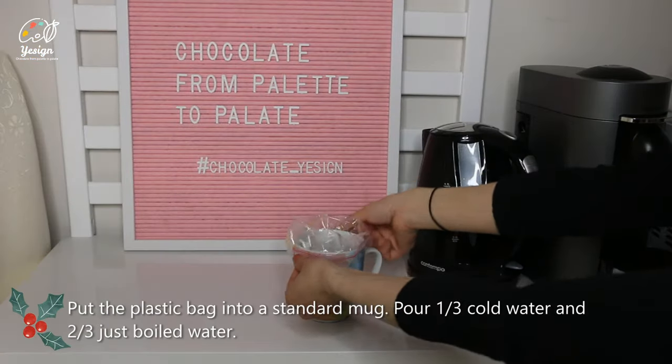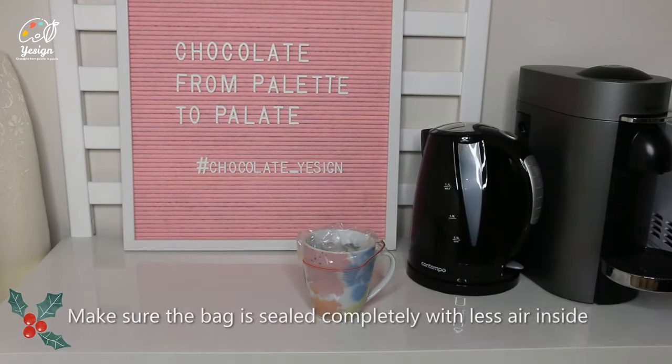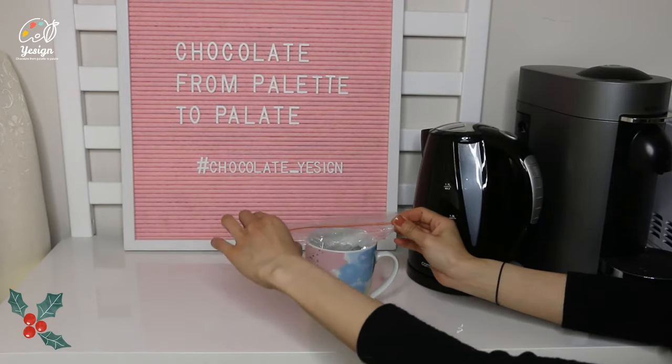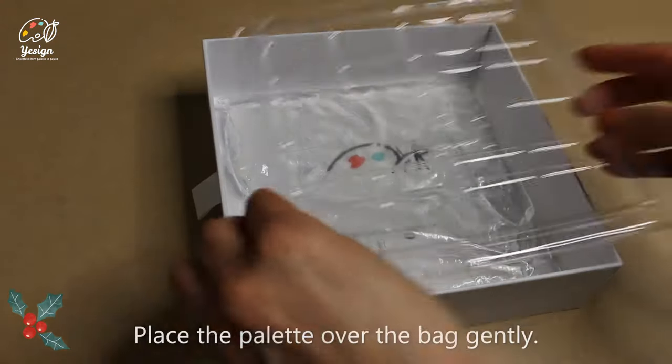Put the plastic bag into your standard mug. Pour one third cold water and two thirds just-boiled water. Make sure the bag is sealed with less air inside. Lay the water bag in the box, then place the palette over the bag gently.